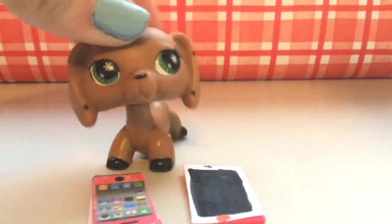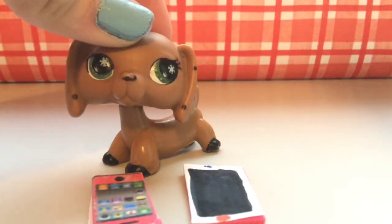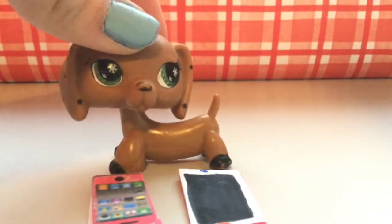Today we'll be making LPS phones for our LPSes, for either videos, a series, or just for fun. You can pause this video at any time to follow along if you'd like. Let's get started, shall we? Let's go.